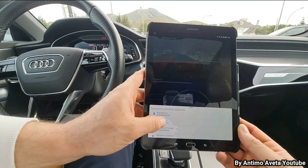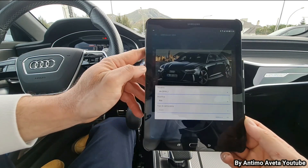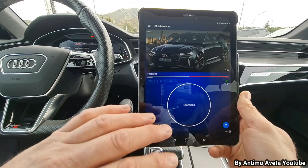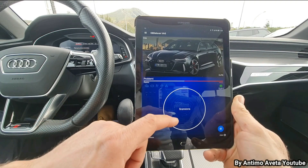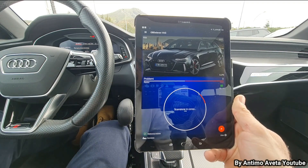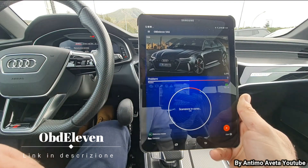Connettiamo il dispositivo alla macchina OBD 11.2. Ed ecco qua: Audi A6, RS6, Avant — eccola qua. Clicchiamo ok, attendiamo qualche secondo di connessione. Come sempre, facciamo una piccola scansione di tutte le centraline di questa macchina e dopo iniziamo con le codifiche. Sta leggendo 44 centraline che ha in dotazione questa macchina. Scansione avvenuta.